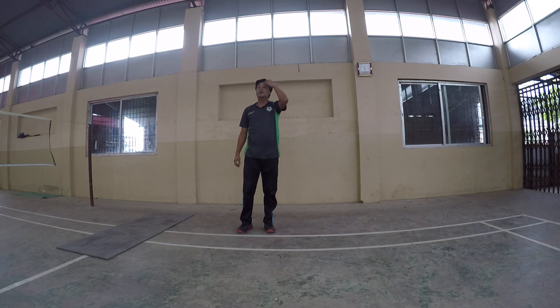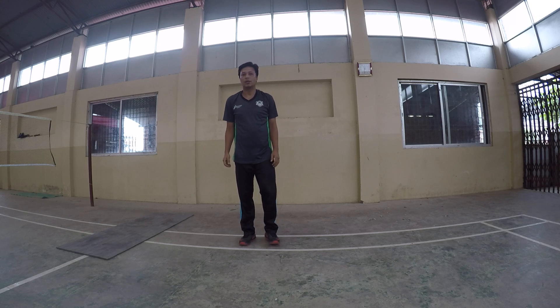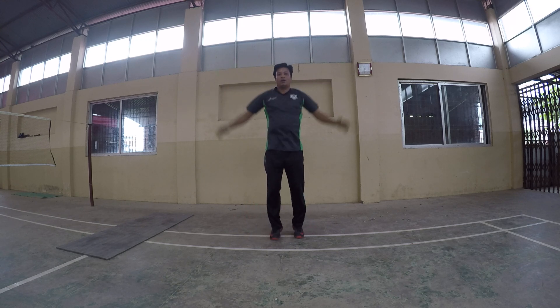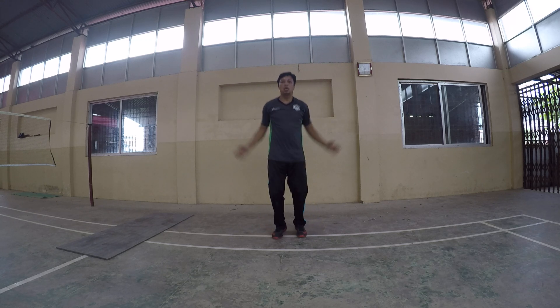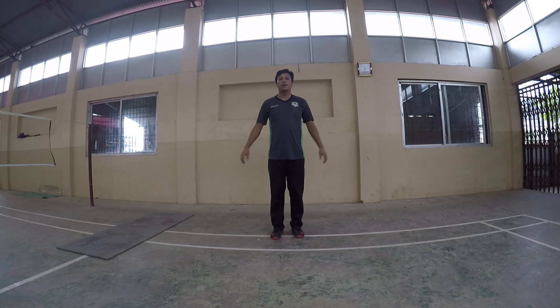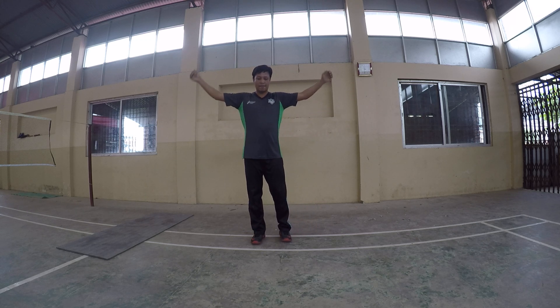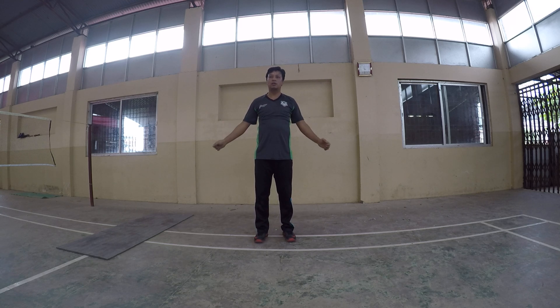Now cooldown. Cooldown start: jumping jack. Jumping jack, 30 seconds. Okay next: swing arms. Swing arms, 20 seconds.